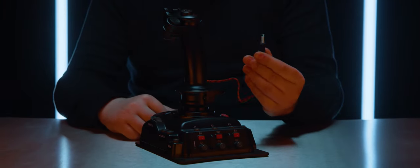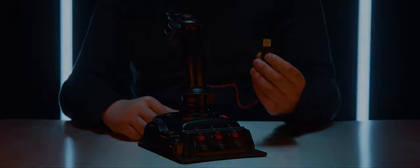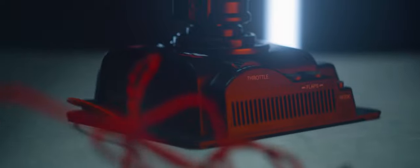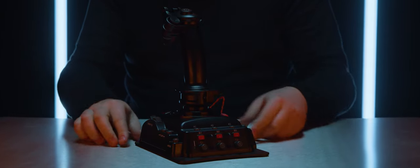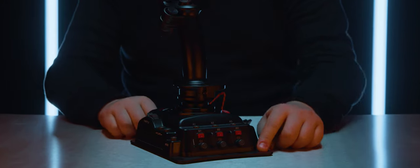Once you have removed the Mach 2 from its box you will see that the setup is a very simple process, connecting via your USB port to your PC. The connector into the joystick is hard-wired directly into the base for added durability, and whilst it has a solid heavy base there are also four screw holes if you wish to give it a more permanent position.